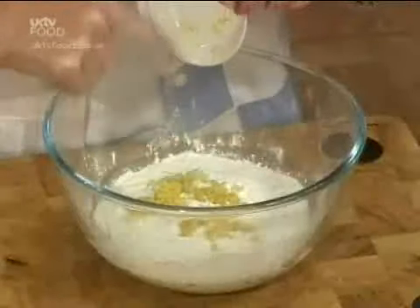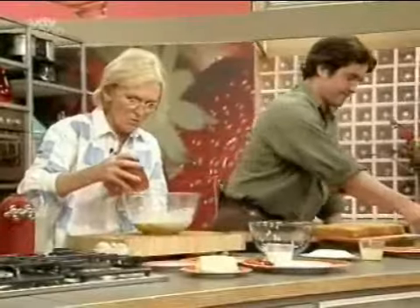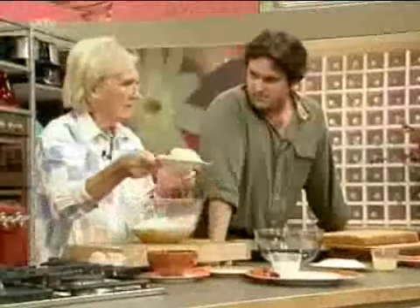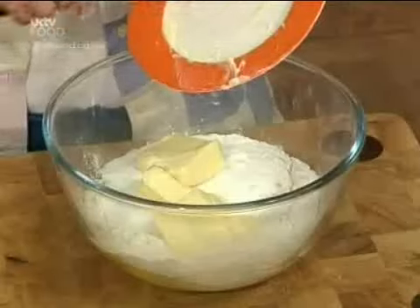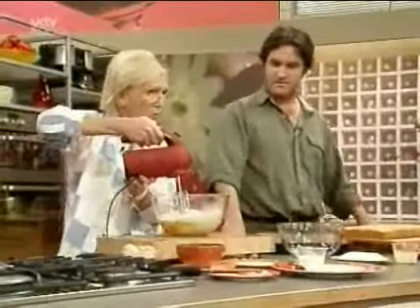Then the grated rind of two lemons goes in. Presumably you use unwaxed lemons? That's right. Can you just scrub them under the tap? Yes, with hot water. In goes the caster sugar. Does it make a difference if you don't use caster sugar? You'll get little flecks of sugar on top of the cake. The most important thing for Maureen is to weigh the ingredients correctly. All in here — give it a whiz.